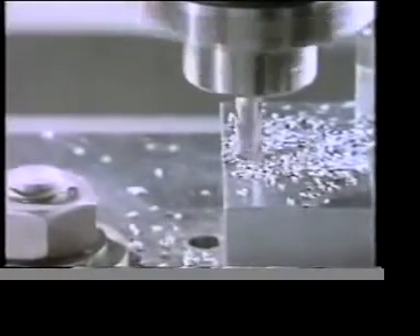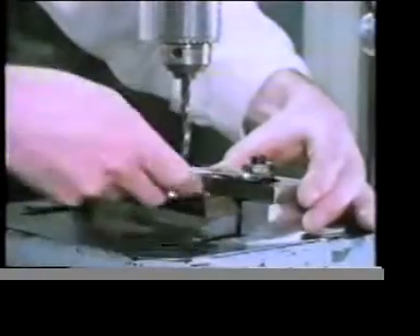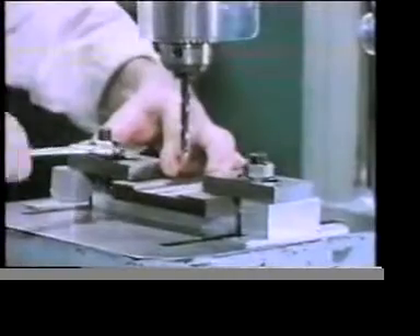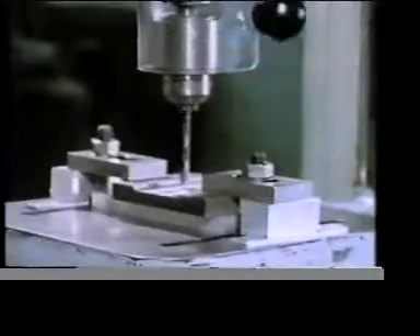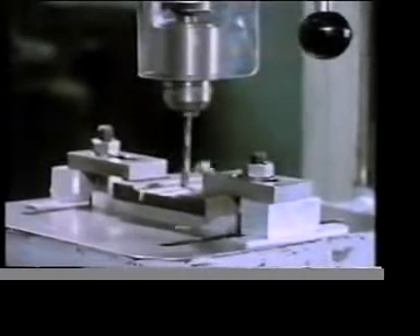When machining, clamps are often used for work holding purposes. In this case it's a component on a drilling machine. By clamping the work to the table we've prevented it from moving up and down. To prevent the work from spinning round, there's only the frictional restraint resulting from the clamping forces.